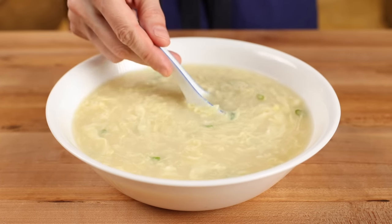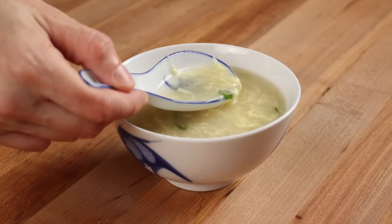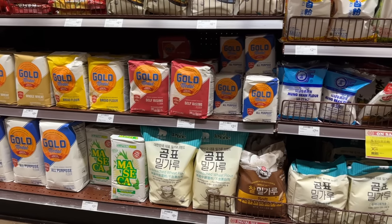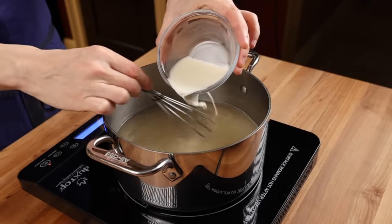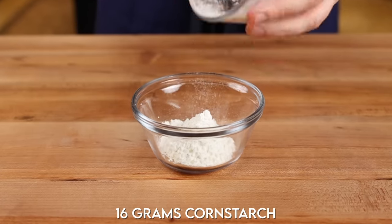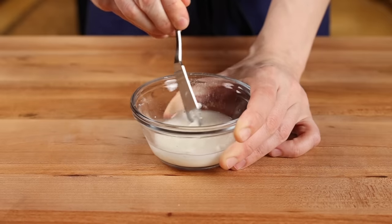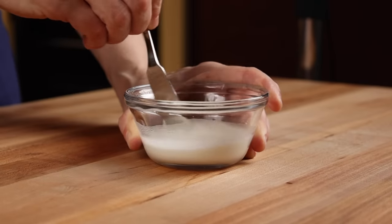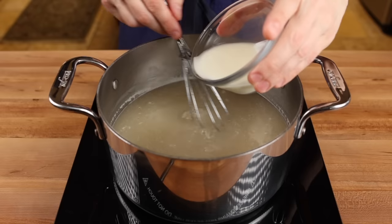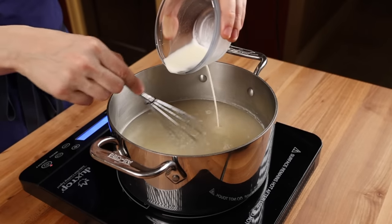Another characteristic of egg drop soup is that the broth is not watery — it has some body to it, some viscosity. It's not like gravy, but well-made versions coat the tongue nicely. The way to achieve this effect is with a starch thickener. I've personally only ever witnessed cornstarch being used by way of a slurry. To make it, add two tablespoons of cornstarch to a small bowl, then toss in two tablespoons of cold water and give it a stir. It'll most likely be kind of difficult to stir at first because it's a non-Newtonian fluid, but just keep at it for a few seconds until it turns into a liquid. Then bring the seasoned broth up to a simmer, give the slurry another stir to make sure it hasn't settled, then slowly drizzle it into the broth while stirring.